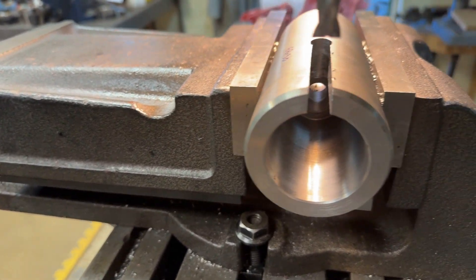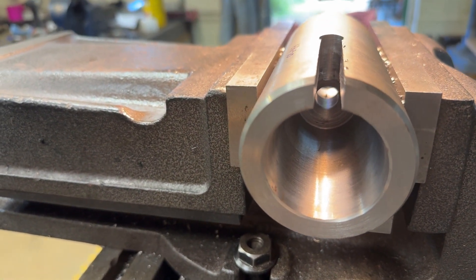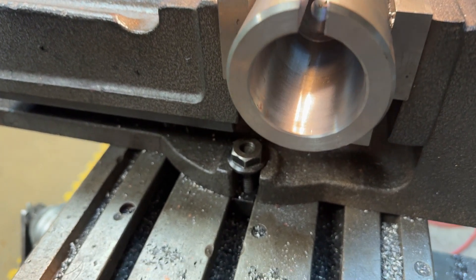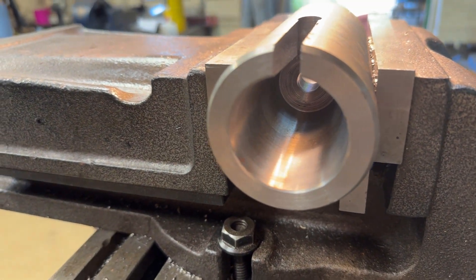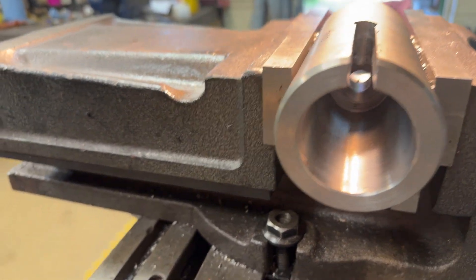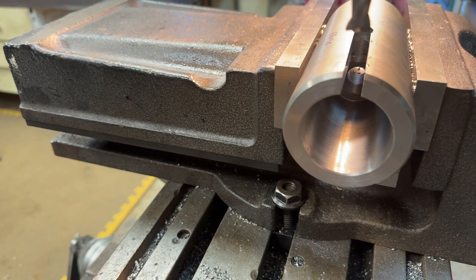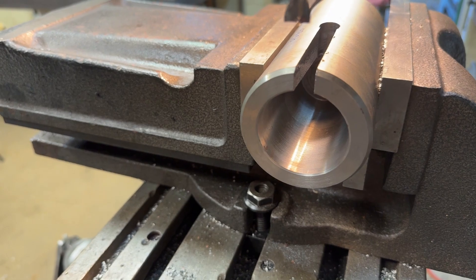Here we have the slot completely cut through the wall of the item. I'm going to fill that with a 10mm piece to form a keyway on the inside - as it's tapered it's very difficult to cut a keyway inside in the normal way. So I'm going to make up a wedge basically, 10mm thick, and sit it in and set the depth so that it's about 5mm deep for the key to go in.